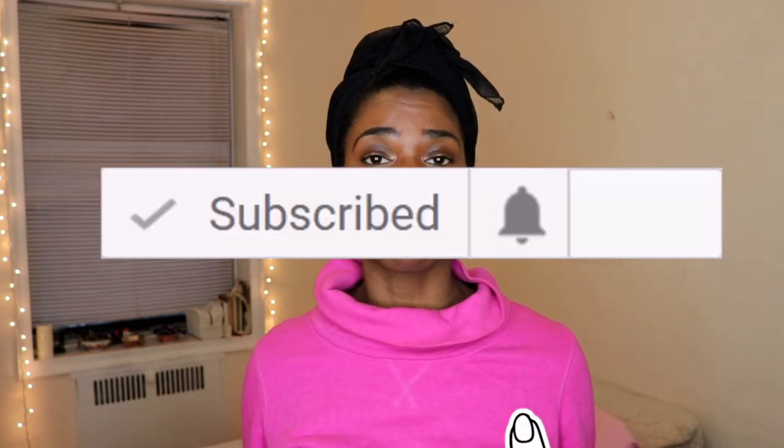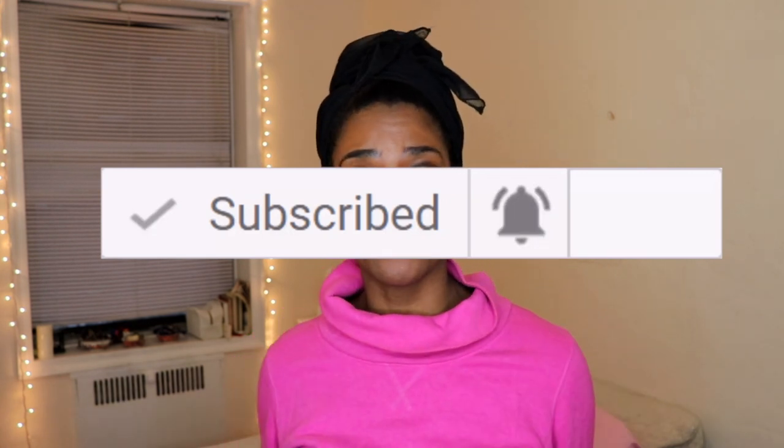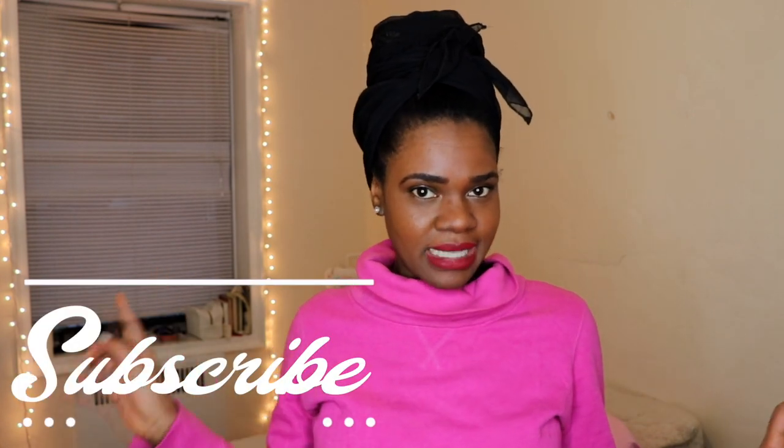Before we get into this video, I just want to remind you guys to please hit that notification bell so that you get an update every time I upload a video, and if you haven't already subscribed to my channel, just take a moment right now to hit that subscribe button.